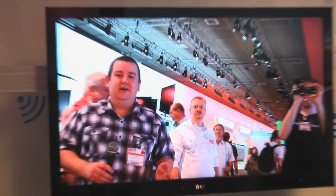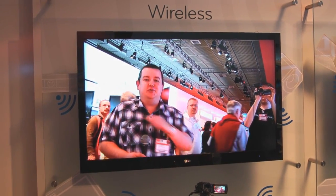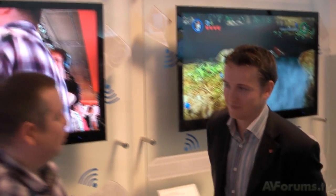Hi, this is Phil Hinton and welcome back to AVForums.TV. We're going to turn around and speak to George again. George, this is the LG H9500 and it has wireless technology — tell us about that.